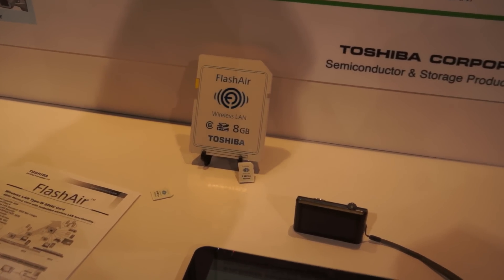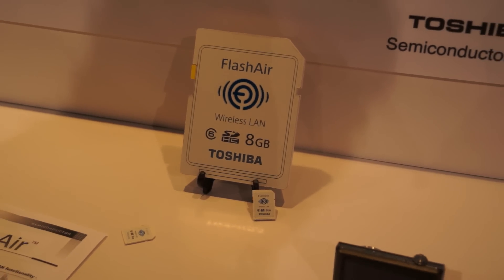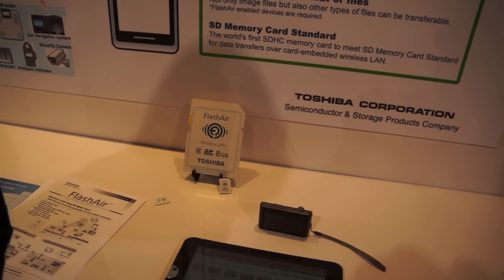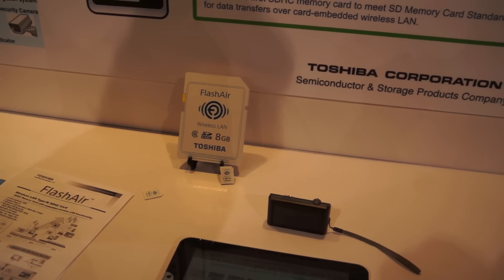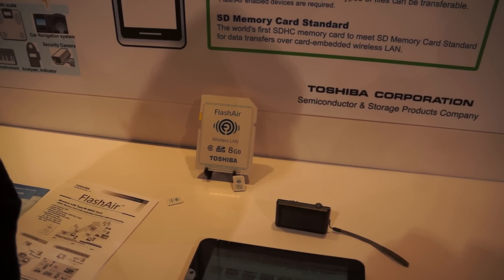This is certainly exciting for any of the amateur or professional photographers out there. It's important to note that it also has memory on the card as well. The SD slot has been used in the past for other uses including Wi-Fi, but this puts the card and the Wi-Fi together.